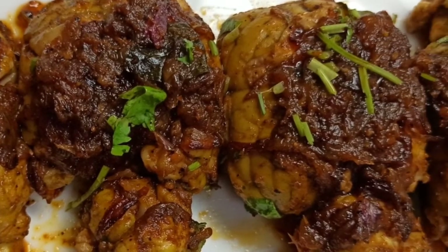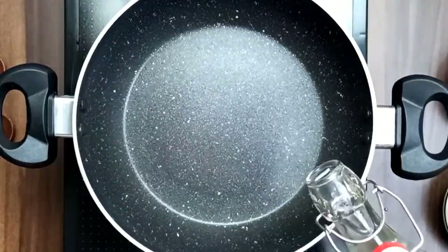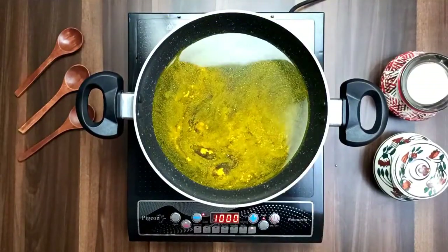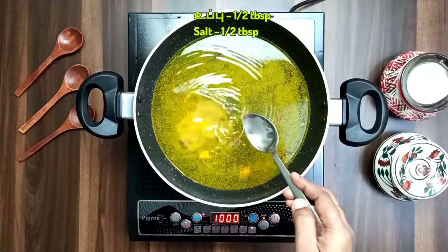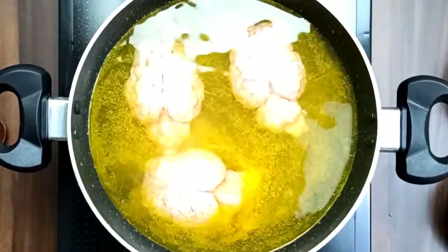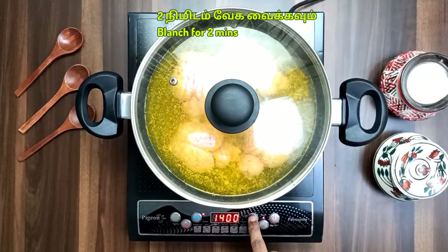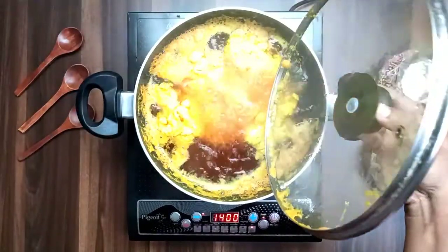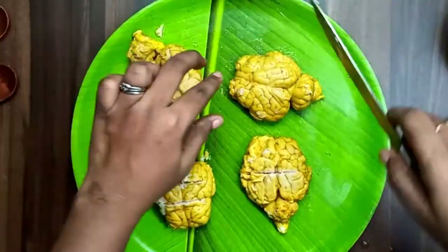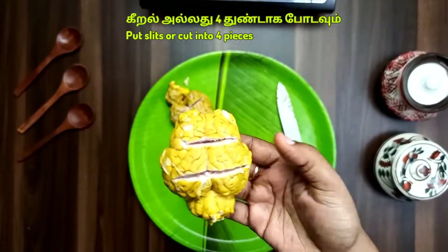I'm going to show you a great variety of recipes. For this dish, we will be using moola vangis. Make 2 moola vangis ready.